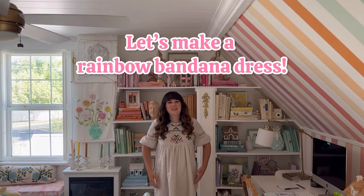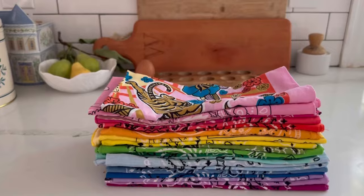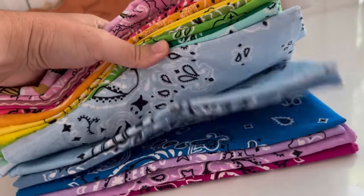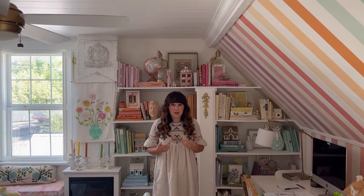Hello! Today's project is making a rainbow bandana dress. I've been thrifting a bunch of bandanas and also bought some at Joanne and other craft stores because I needed a lot. I'm not super happy with the color in all of them, so we're going to try bleaching a few and dyeing a few. It's going to be a whole experiment and then I'm going to quilt them together.